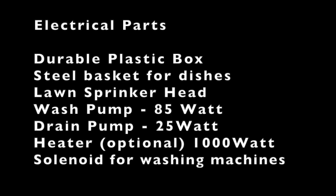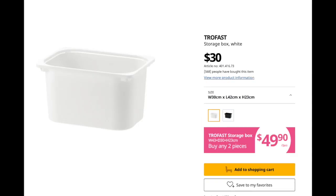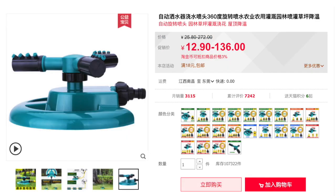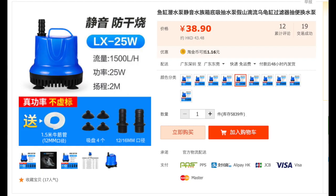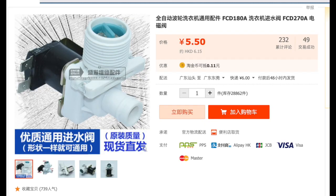This is an electronic kit that you need to create the controller. You also need these additional electrical parts: a durable plastic box from IKEA, a steel basket for dishes, the long sprinkler head, a wash pump at 85 watts, a drain pump at 25 watts, and a 1000-watt heater — this is optional. A solenoid used by washing machines to control the water inflow is also needed.